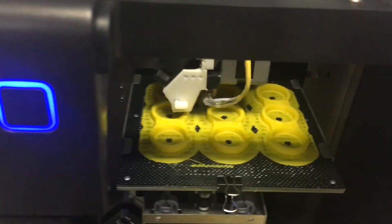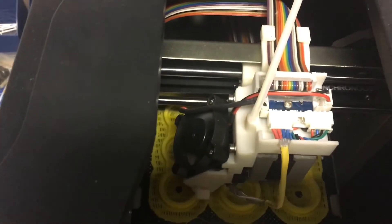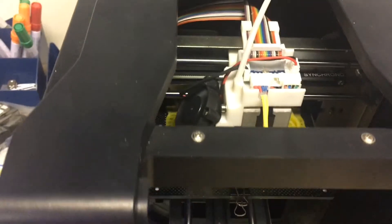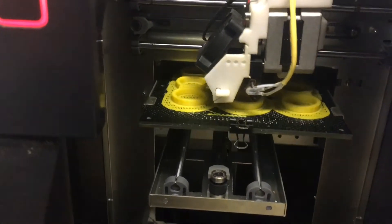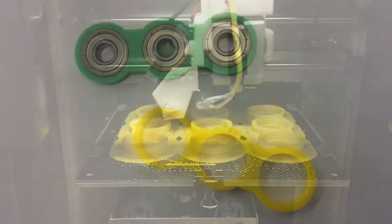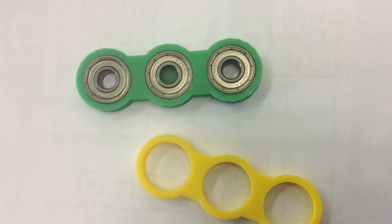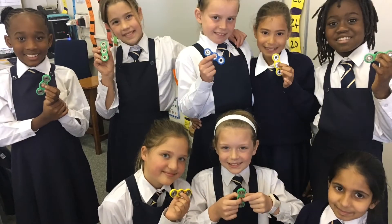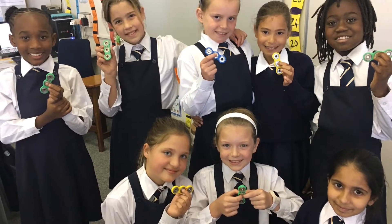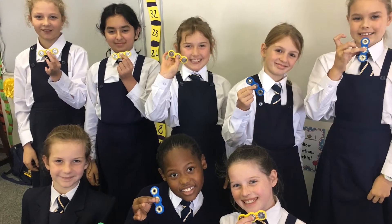They then saved their work and we printed them on the school's 3D printer. Once printed, we placed bearings inside the spinners and since then the girls have had hours of fun playing with their very own fidget spinners. Thank you.